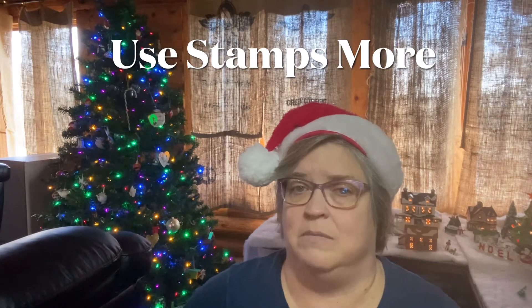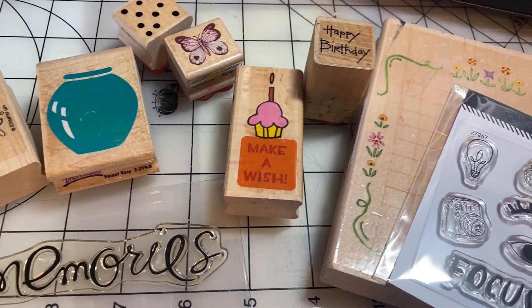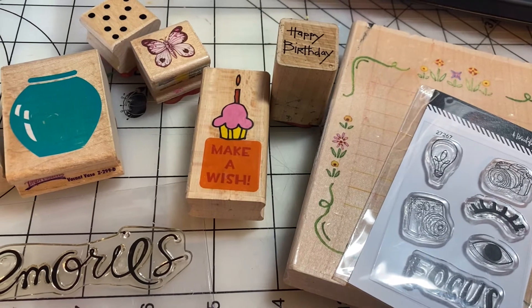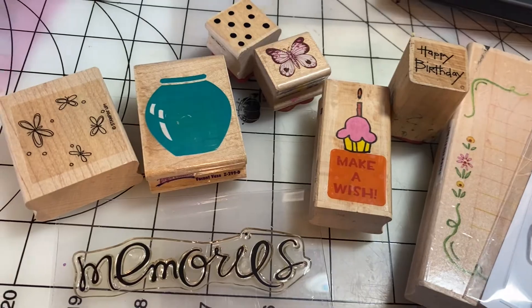As a card maker and scrapbooker for many years I've collected so many wonderful rubber stamps, but I don't use them as much as I'd like to. So one of my resolutions is to stamp more on my scrapbook pages. Here's a small sample of the types of stamps in my collection: some to create journaling spots, acrylic stamps, birthday stamps, pattern background stamps — just a wide variety that I can have fun with on scrapbook pages. Look for more ideas and examples of stamping on your scrapbook layouts in 2021.